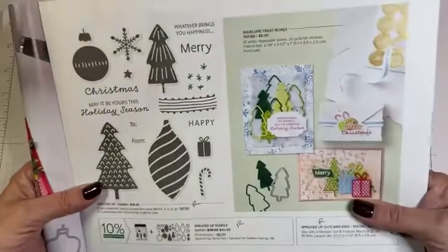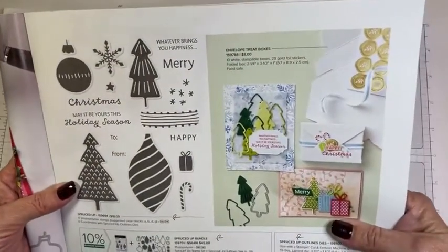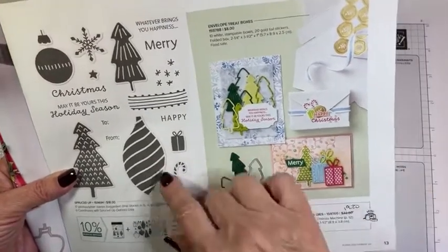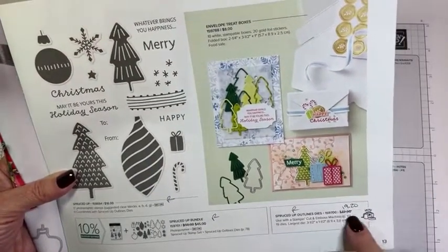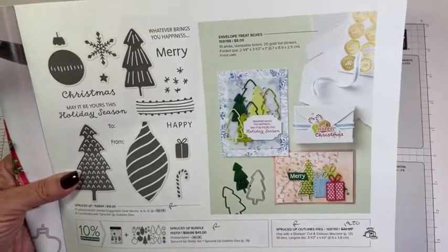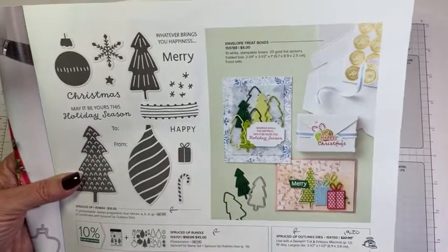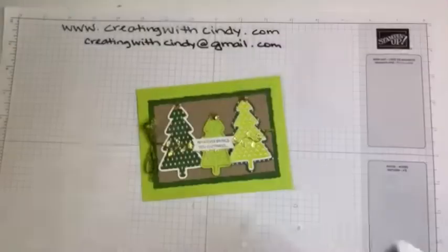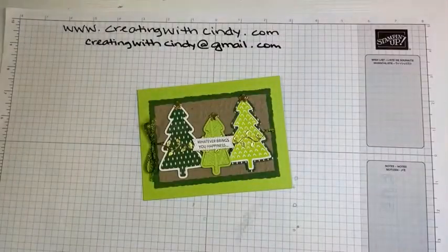This is what the Spruced Up Bundle looks like in the catalog and it is retiring. The dies are on sale, so if you want the bundle, don't buy the bundle — buy the dies separately and the stamp set separately, and that will be cheaper than buying the bundle. But that is all retiring. It's a really fun set.